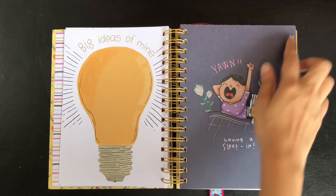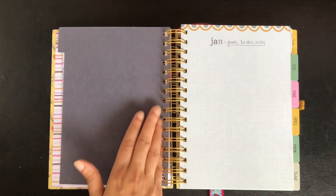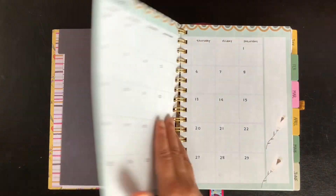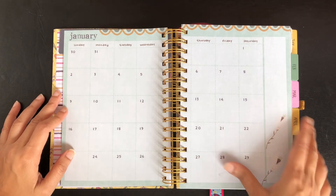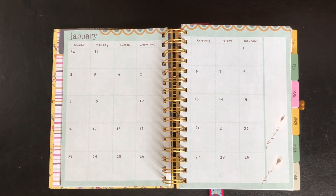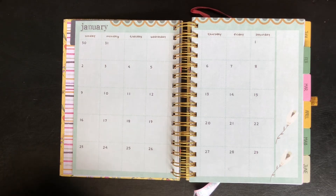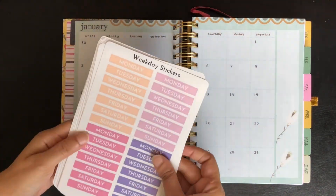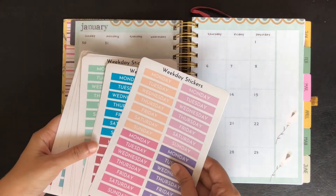We have a thick monthly page or divider with a tab for all 12 months, which is really great. The first page for every month is for goals, to-dos, and notes, and the next spread is the calendar spread for January. We can use the same method to use this for the next year — I will change the days of the week from Sunday to Saturday to Monday to Sunday. I have these stickers from the Instagram page printqueens which has the names of weekdays, and I will use these to correct the header.